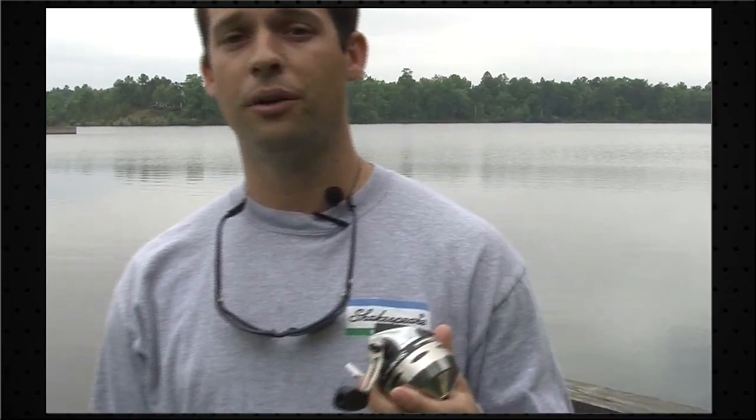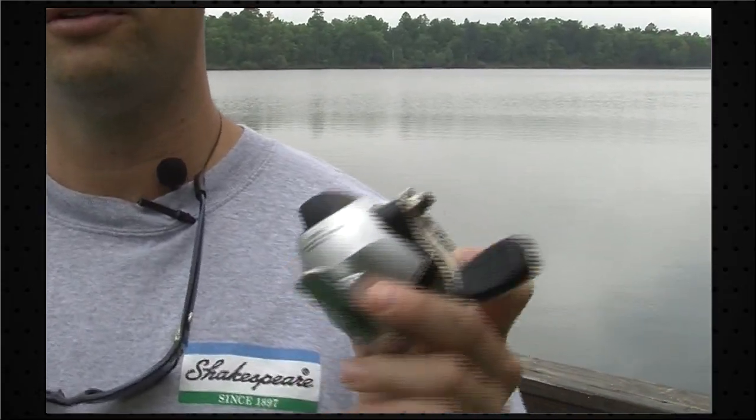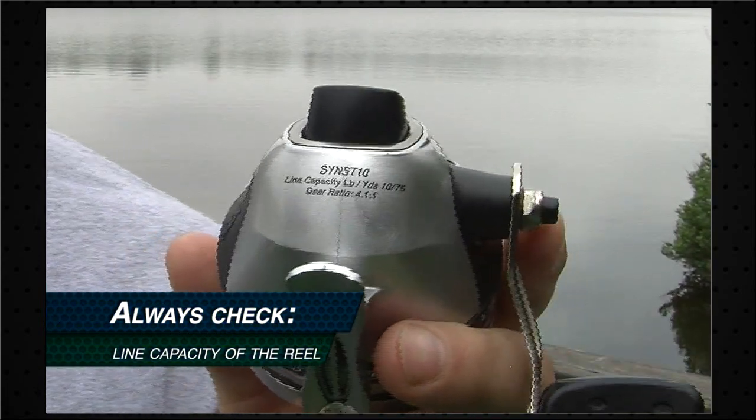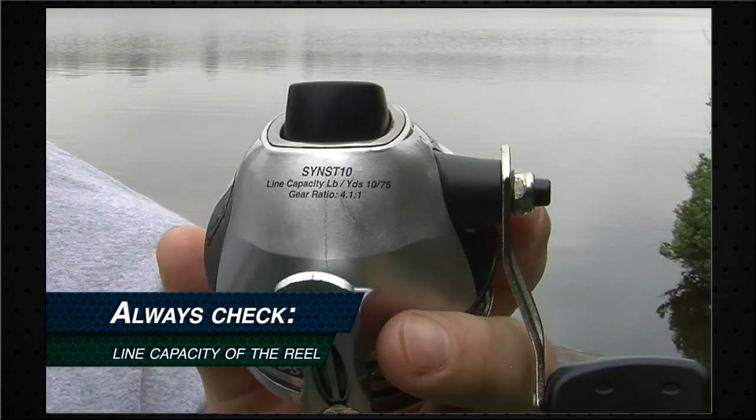Today, we're going to be re-spooling the Shakespeare Synergy Steel 10 size reel. The first thing we want to do is make sure we're putting the correct pound test line on your reel. So what you want to do is flip it over and identify the line capacity right here on the reel. This particular reel calls for 75 yards of 10 pound test.